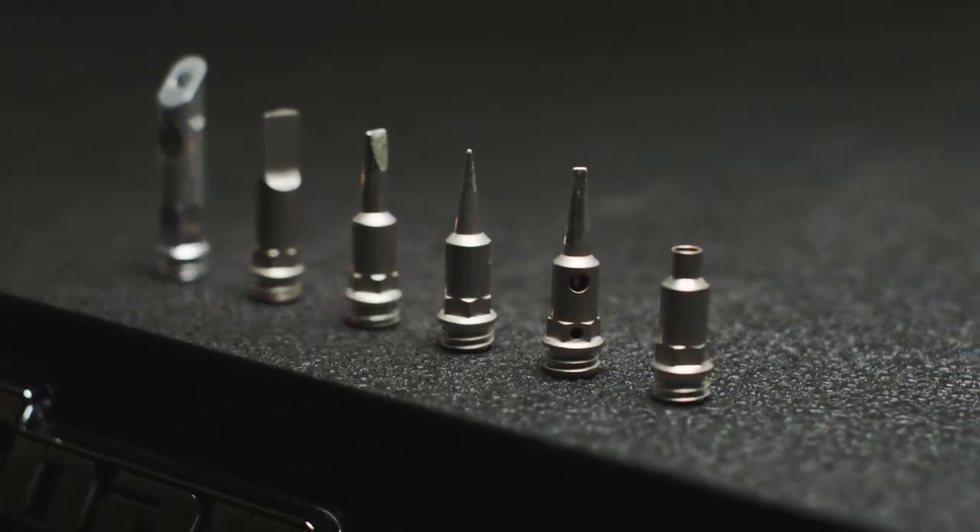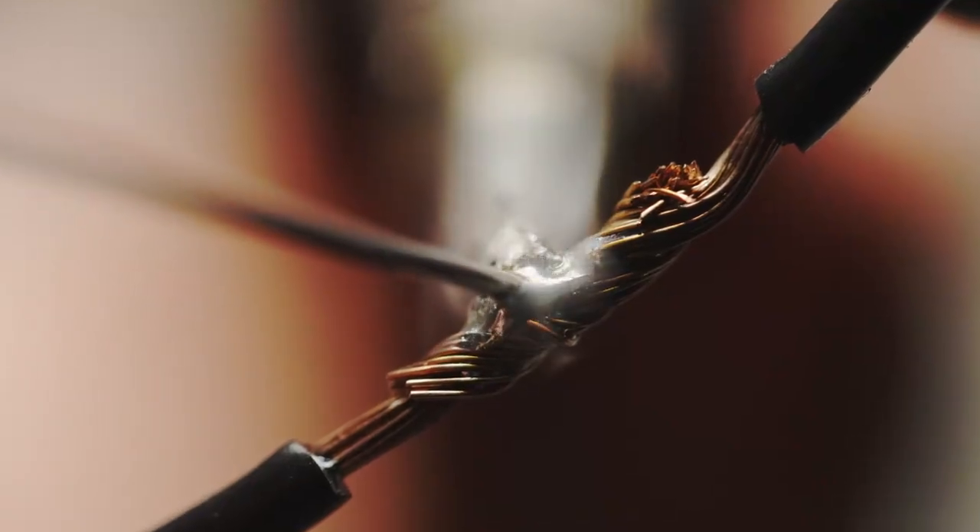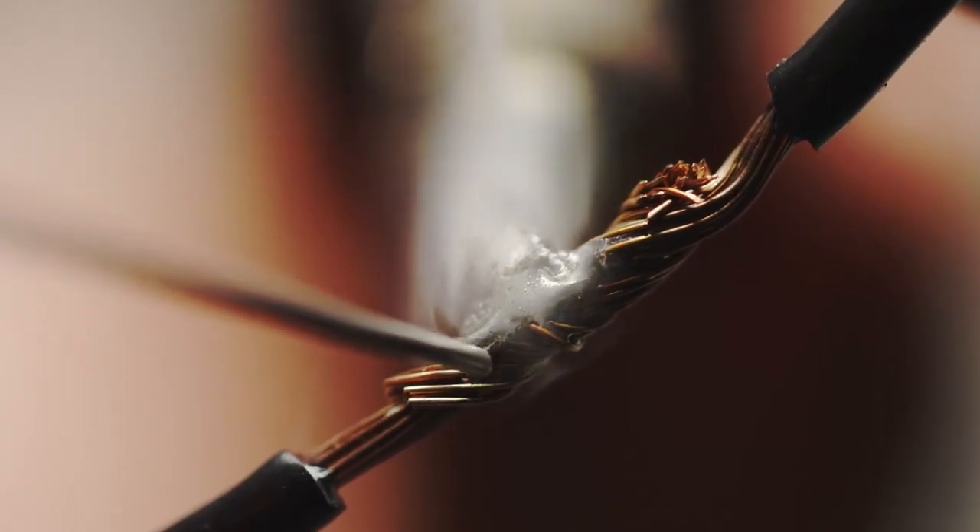Use the conventional soldering tips to handle all of your wire soldering needs, and finish up your wiring projects by applying heat shrink with the hot air tip.